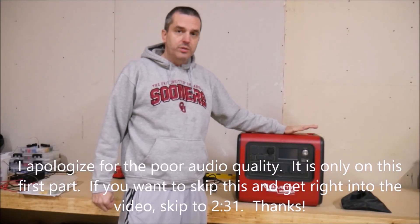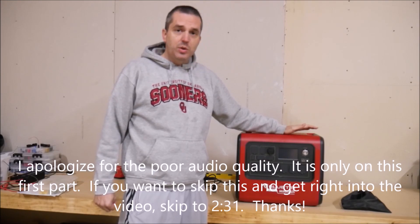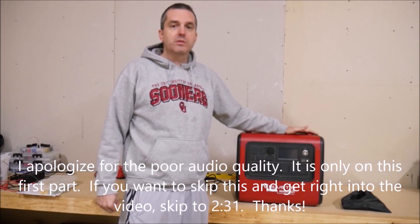This monster is the EB200. This is a huge power station, by far the biggest one that I've ever reviewed.